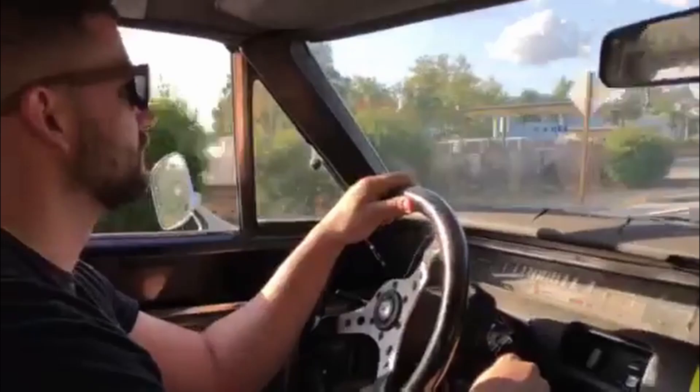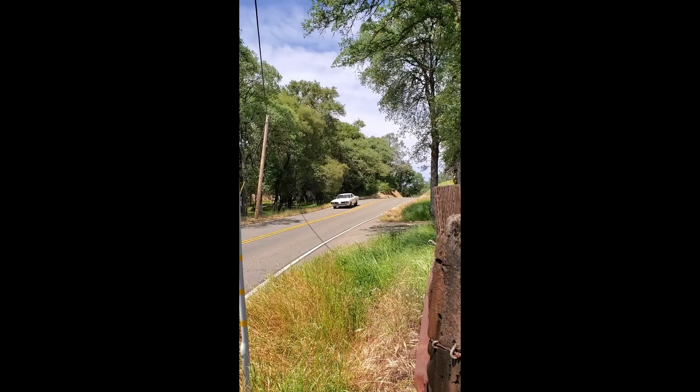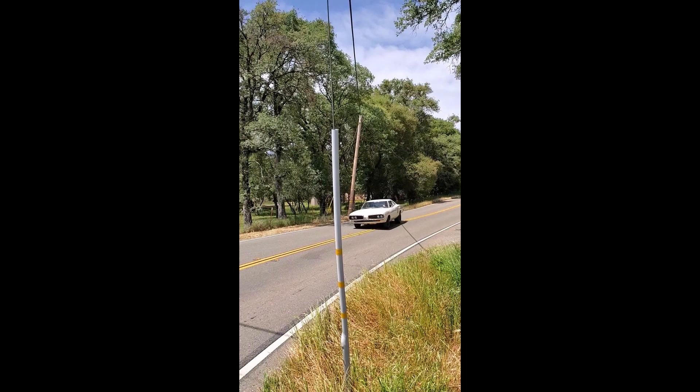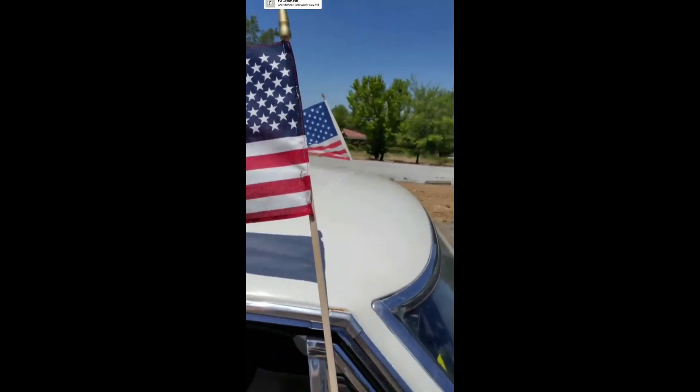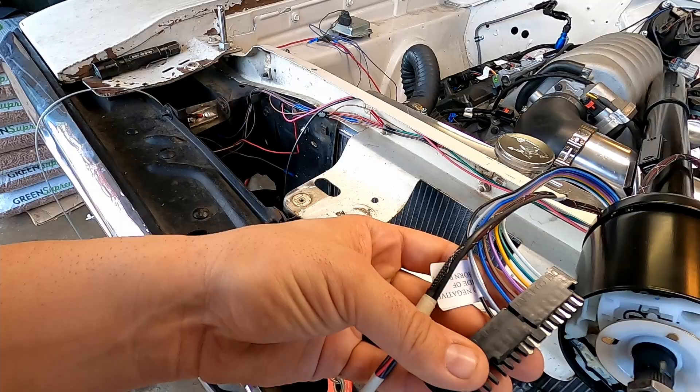In this video I've got my brand new IDidit steering column and holy crap is it nice. Everything is brand spanking new, including all the wiring that goes to it — this is super freaking nice.